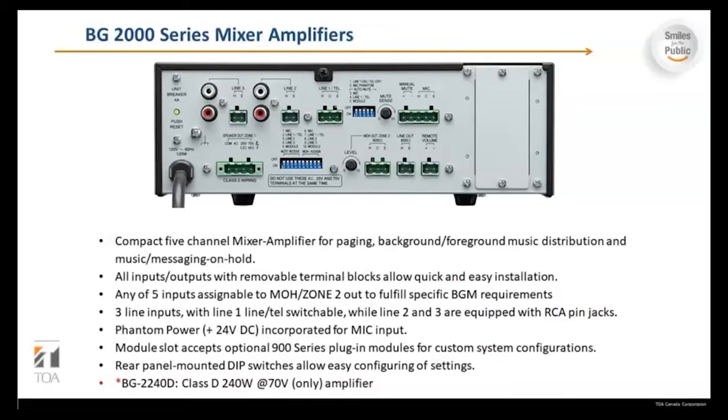This is a compact five-channel mixer amplifier for paging, background and foreground music distribution, and music messaging on hold. All inputs and outputs use removable terminal blocks, also known as Phoenix connectors, for quick and easy installation. Any of the five inputs are assignable to the music on hold or zone two output to fulfill specific BGM requirements. There are three line inputs with line one switchable to TEL, while lines two and three are equipped with RCA pin jacks. Phantom power at 24 volt DC is incorporated for the condenser mic input. The module slot accepts optional 900 series plug-in modules. Rear panel DIP switches allow easy configuration of settings. Note that the BG2240D Class D 240-watt model only comes in 70 volts.